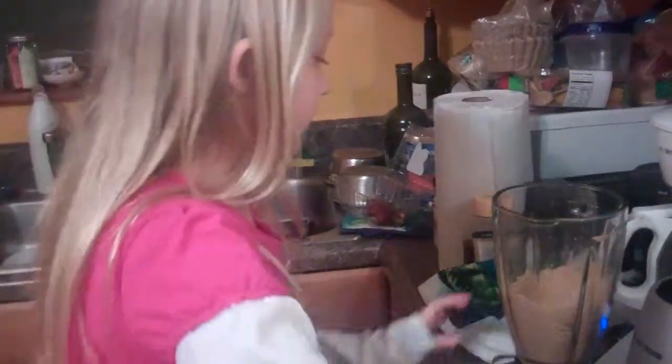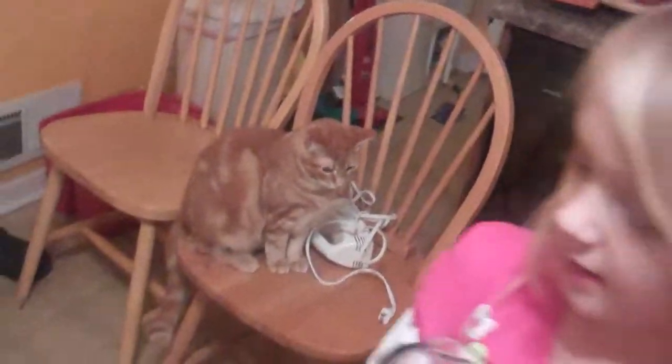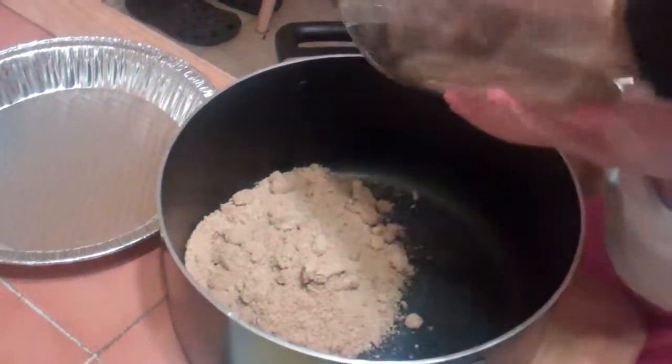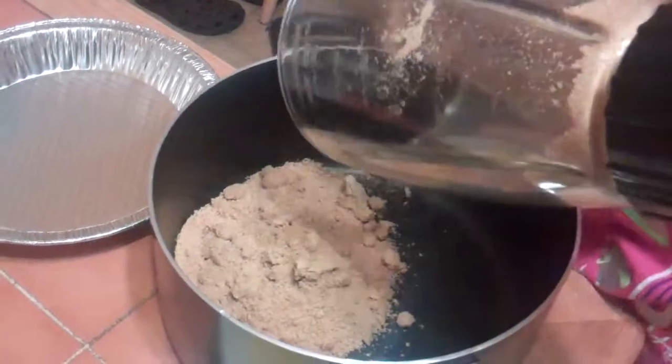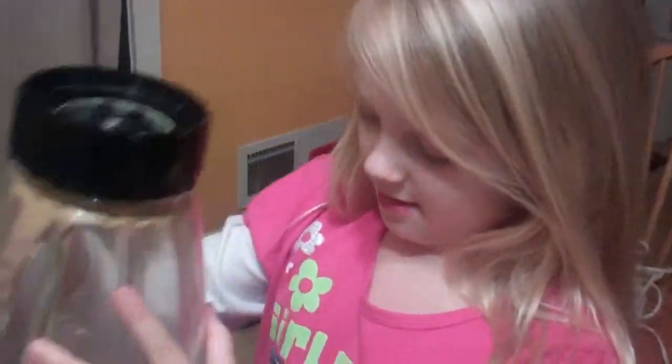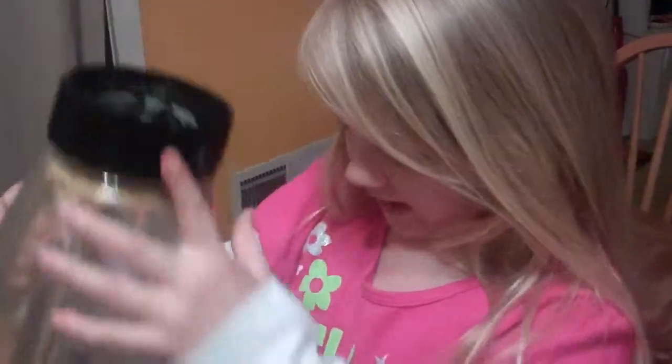Take the top off. You can take this over here and put it in a big bowl. Try to get it all out in there, then put it back. It's fine.